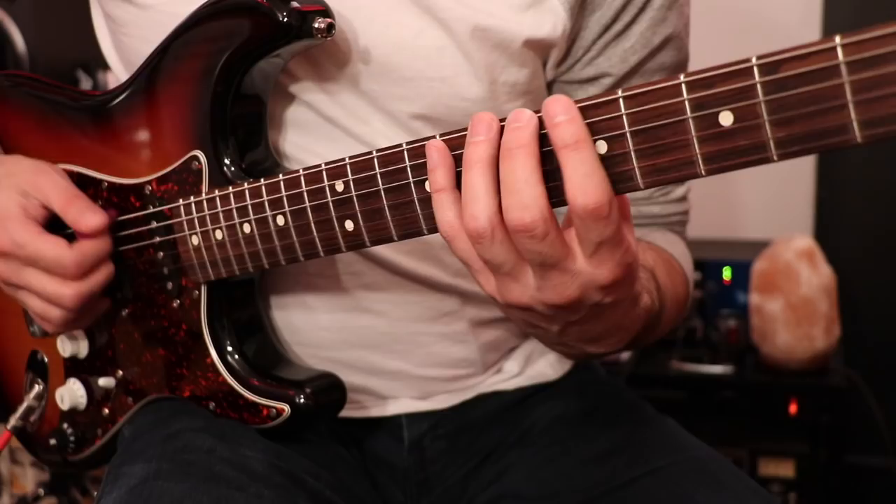So if we just took a regular A minor pentatonic, it would be here at the fifth fret. A lot of you guys are familiar with that one.